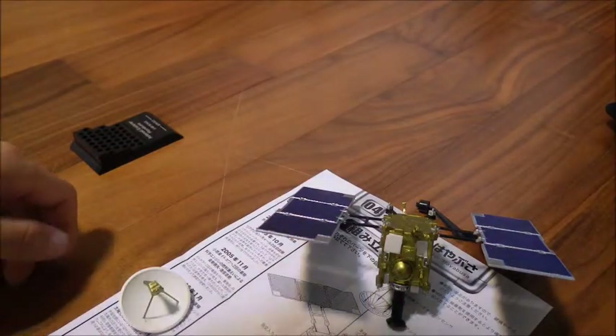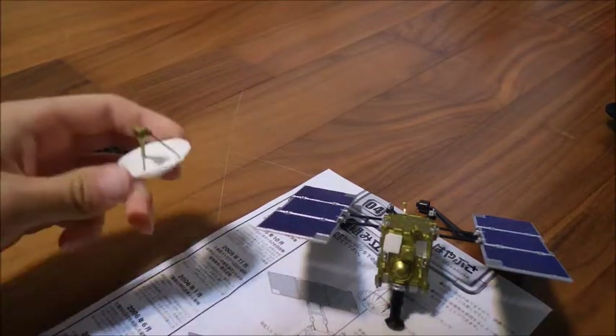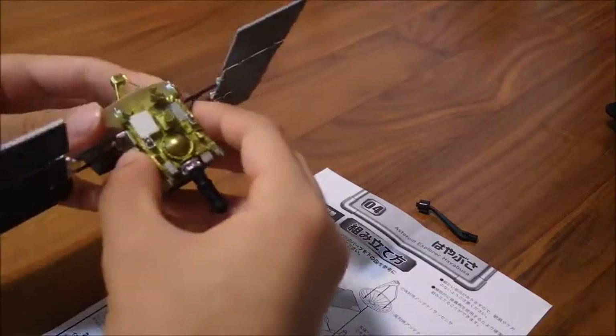I have to put the capsule right here. If you want to, you can take it off and play around with it. See that — it's coming back to the Earth. I will be back when this completely dries, because the next stage I have to put this on Hayabusa. Let's stick these two first and get on to the next stage.